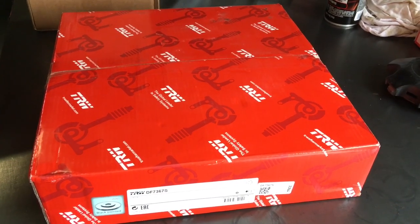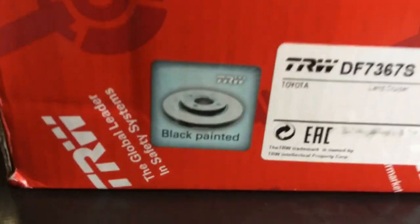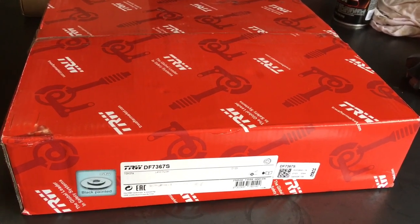Hey guys, Anthony, 4B4 Diesel. We've got some rotors here and you can see they're black — I like the black painted ones because I can't stand when they go rusty, it looks terrible. This is something a lot of manufacturers have been doing for a little while now.